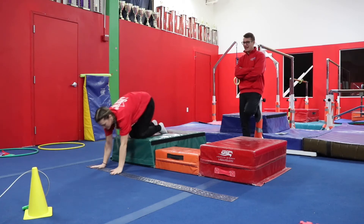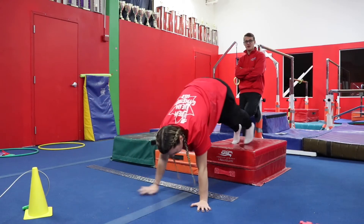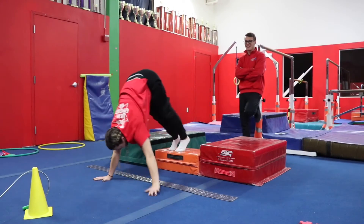Starting in a push-up position, you want to make sure the weight is over your hands. This is going to strengthen our shoulders. Take a look at the bear walk — got some grizzlies out here, beware.